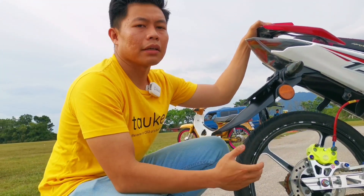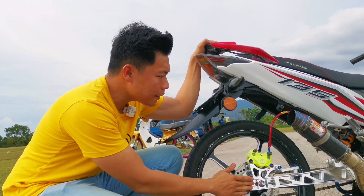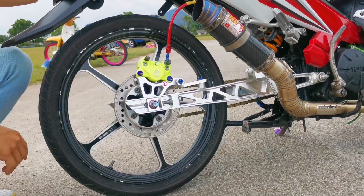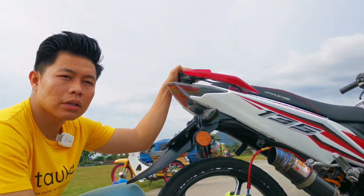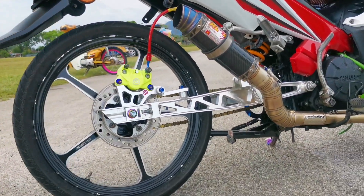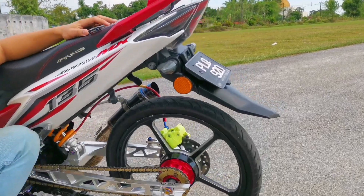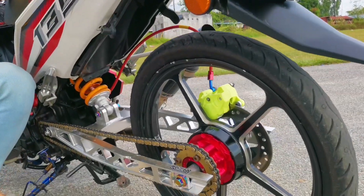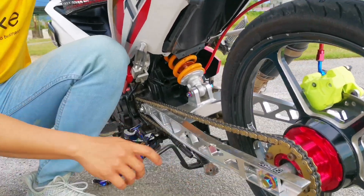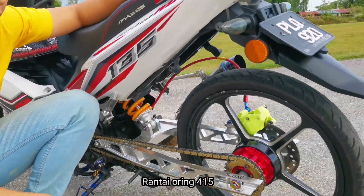Swing arm yang digunakan jenama KZR. Harga dia lebih kurang RM450 ke RM500. Agak mahal tapi puas hati - dia lebih ringan, dah nama pun aloi. Dekat belakang dia gunakan hub sprocket, warna macam merun sikit, aloi merah, jenama Kindred. Swing arm KZR memang lebih berkualiti. Dekat rantai dia pakai rantai O-ring 415. Belakang saiz 28.